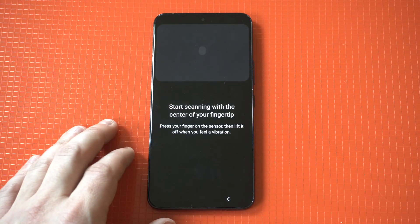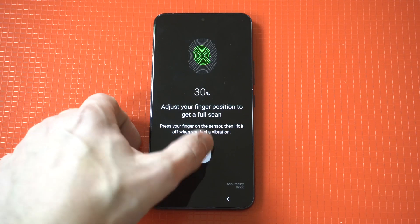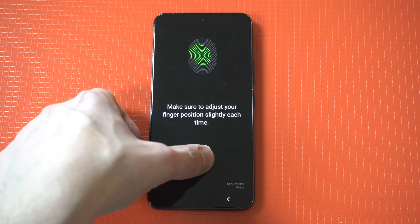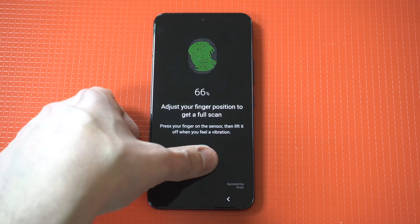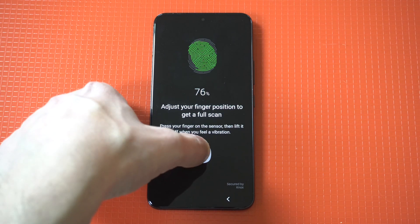It's going to say start scanning with the center of your fingertip. I'm going to use my thumb for this first example. You need to keep pressing — it could take like 30 seconds to a minute to get this right. You have to give it different angles of your finger and just keep going until you get 100%.